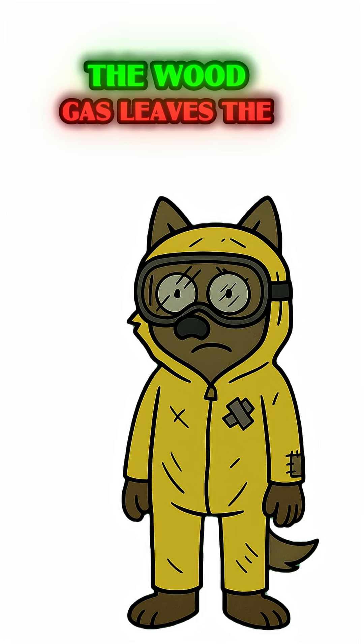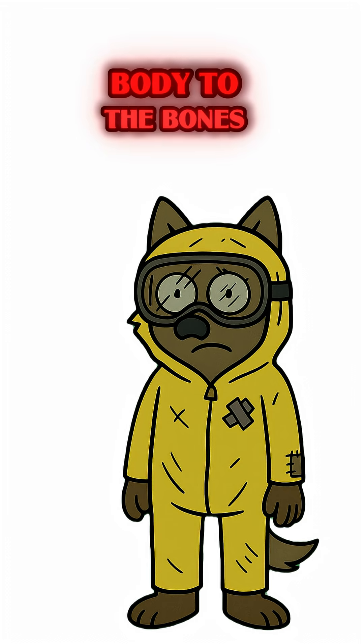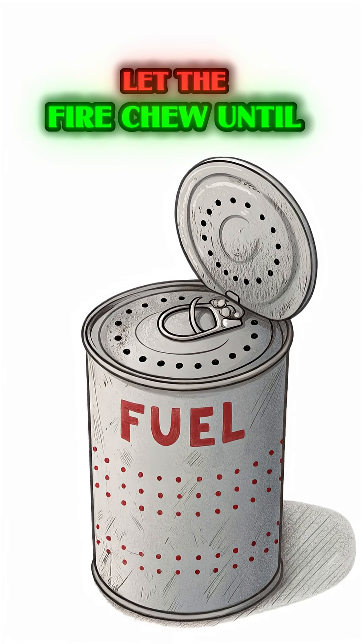What happens? Science, baby! The wood gas leaves, the carbon stays — it's like stripping a body to the bones and keeping the skeleton. Don't panic when it hisses and spits; those are its last breaths. Let the fire chew until it's quiet.